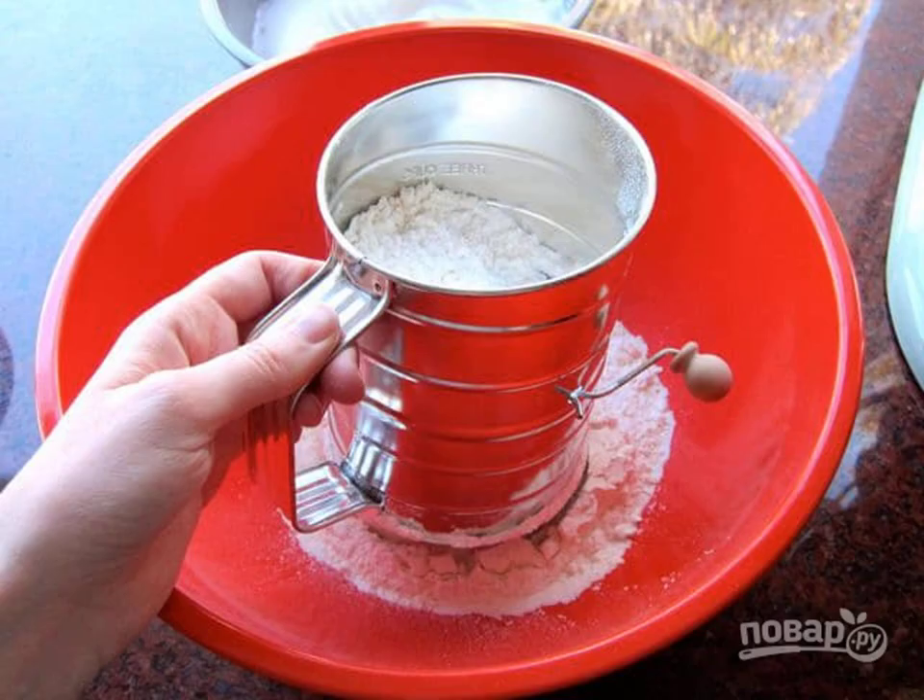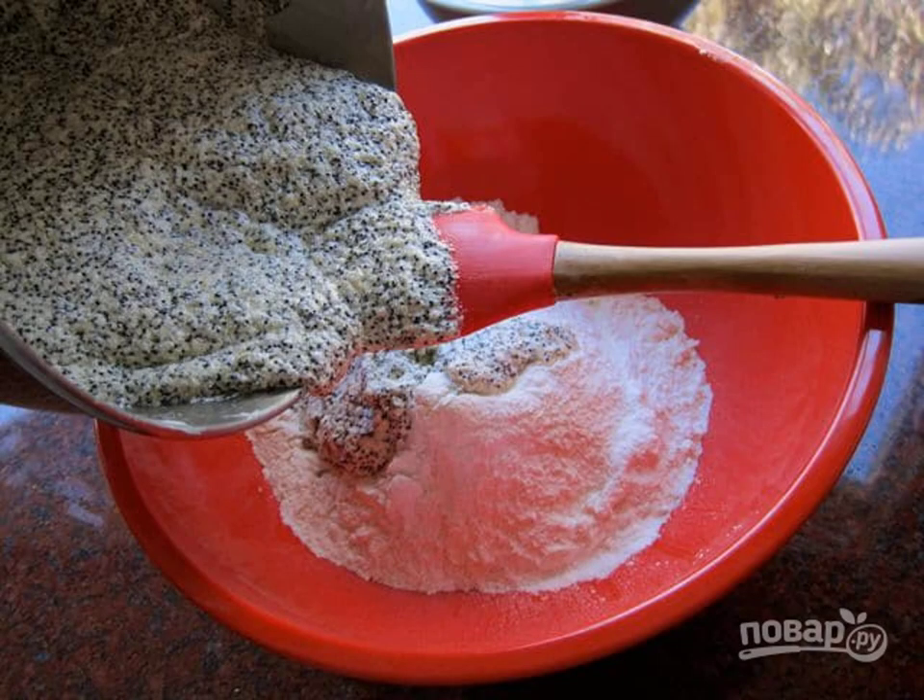Step 3: Sift the flour with baking soda and salt separately. Step 4: Then mix both masses together.